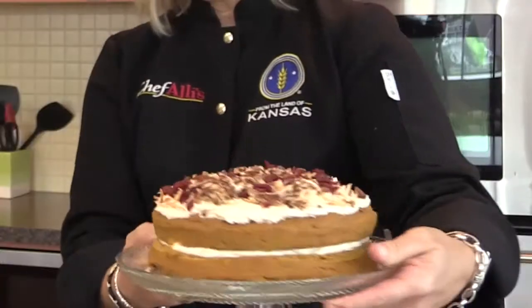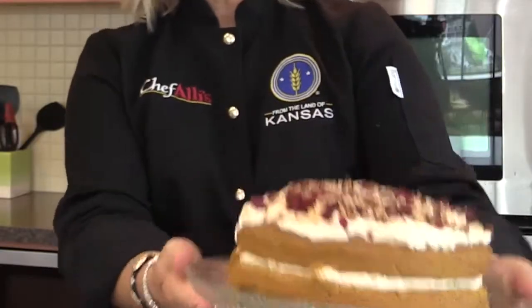So our three recipes are the pumpkin bread pudding, the pumpkin strudelins, and of course our beautiful luscious low-fat pumpkin torte. All of these recipes are available in your Kansas Living publication coming out in November, and you can also see the video at KFB's YouTube channel. Thank you so much for joining us here in Chef Allie's Farm Fresh Kitchen, where you can come get fed.